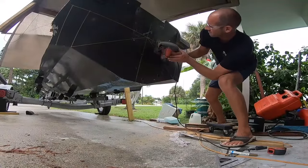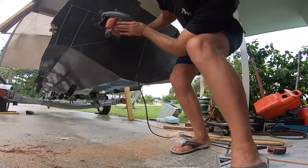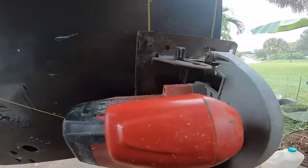Now I'm going to cut the top of the transom using a good old circular saw with a wood blade — keep it simple. Then I'm going to do my side cuts, and then I am done. Transom shape is cut.